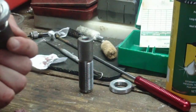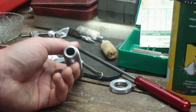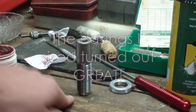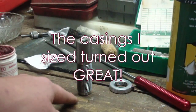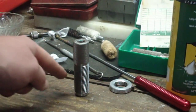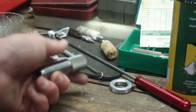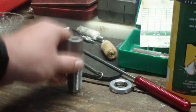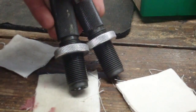Used dies in a nutshell: you just inspect each die, make sure they're clean — it's just like any other tool. You want to size a few casings and then run the dimensions of the casings you're getting against published data to make sure it's sizing like it's supposed to. Especially if it's a small base set — they generally size the case all the way down to the webbing and set the shoulder back just a bit further than normal dies. In this case, a small base die for the M1 Garand is designed to do exactly that, so make sure it's doing that.